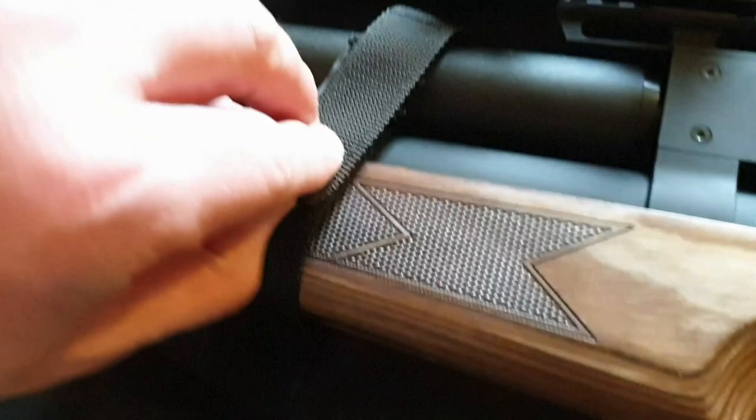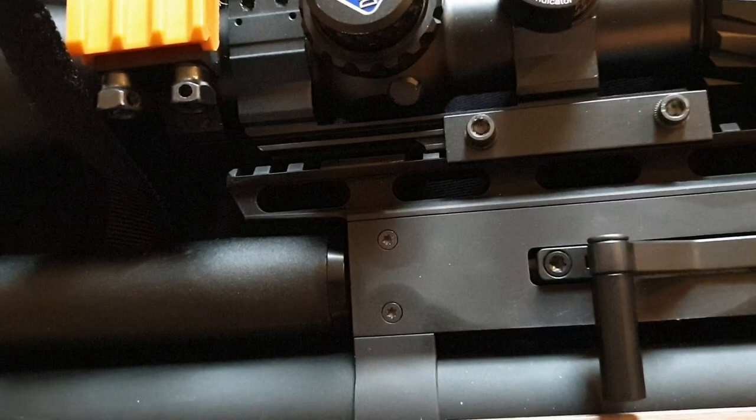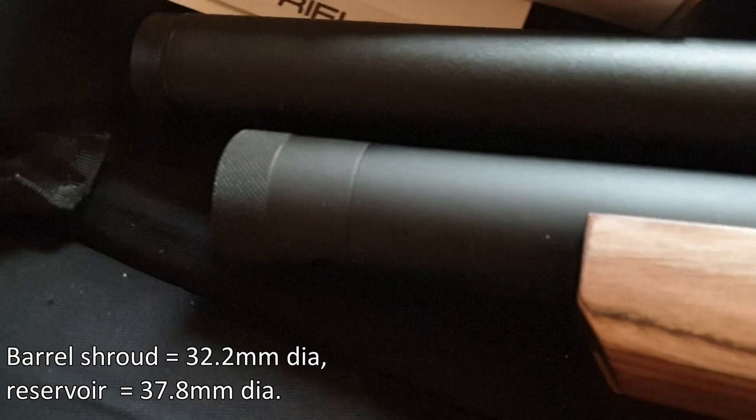There's quite a chunky shroud to the front half of the barrel from the action block forwards, and an even more chunky air reservoir which is colder to the touch — nice and clear regarding the onboard pressure available.